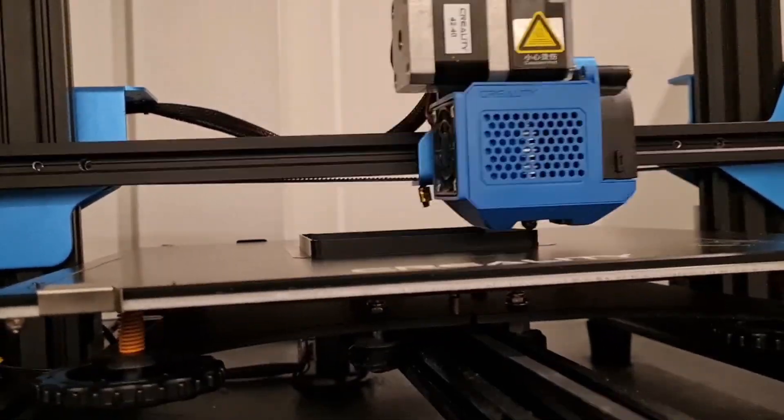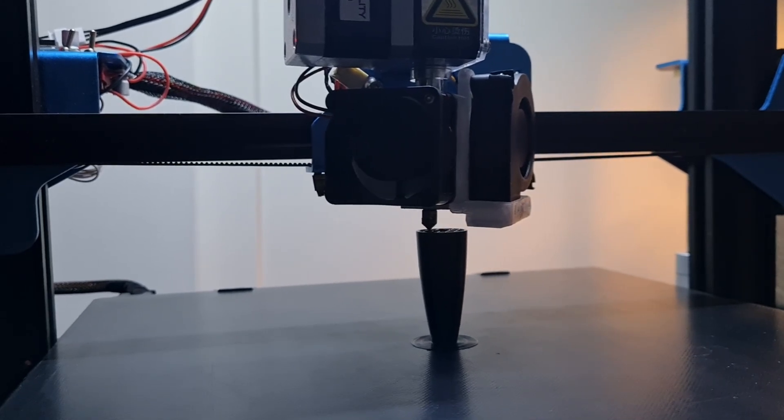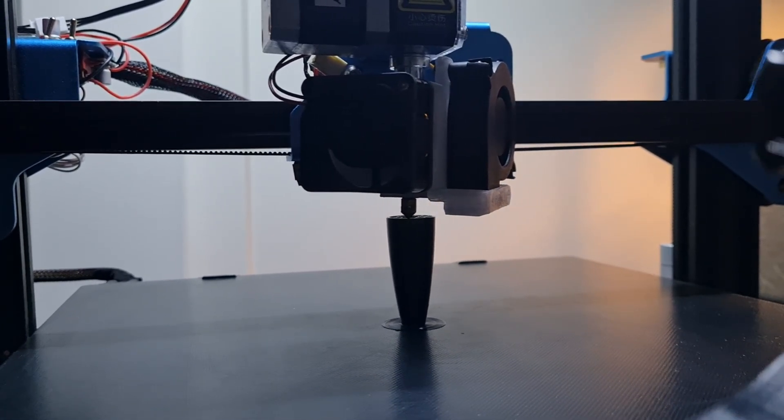Hi, and welcome to my video. This is a new channel about my 3D printing journey. This video is going to be about a fan upgrade of the Creality CR-10 V3, so stick around if you think your fans are too loud and want to replace them.